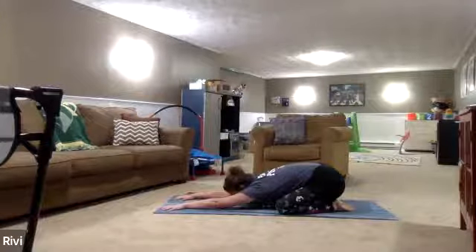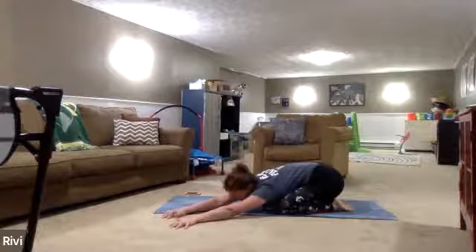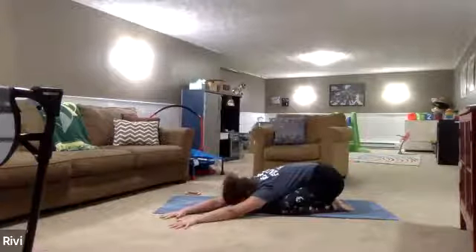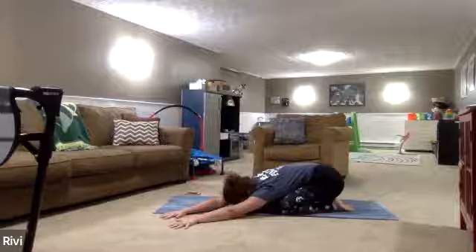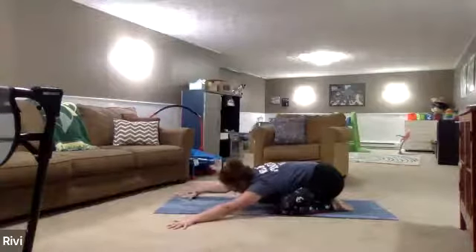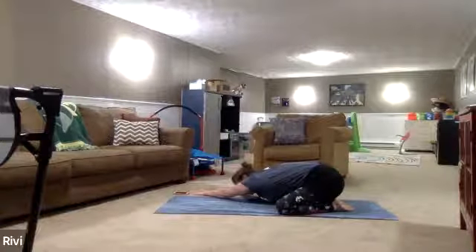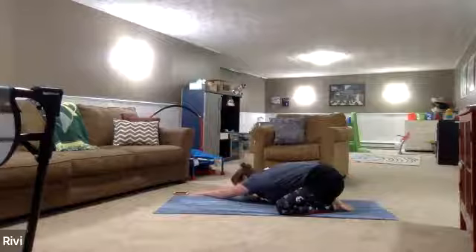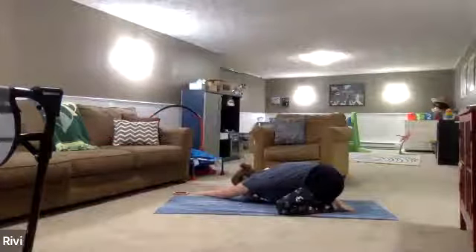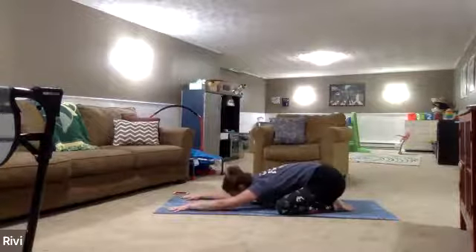Take a breath in. On your exhale, go ahead and walk the fingertips over towards the left side of the mat, so much so that they start to come up off the mat. Take an inhale. Exhale back through center, over towards the right side. Feeling the side body stretch through the left side body. Breathing in, breathing out. Another inhale, exhale, moving back through center, giving those hips a little bit of relief.